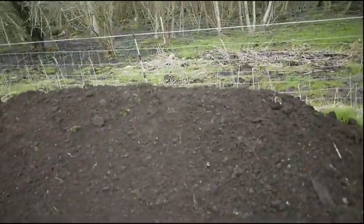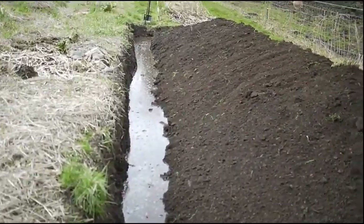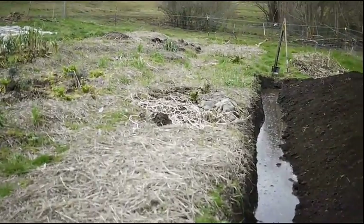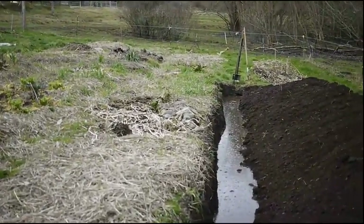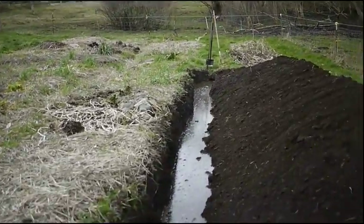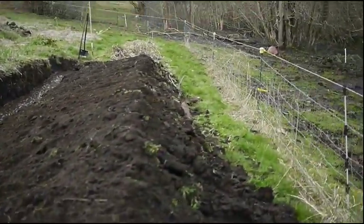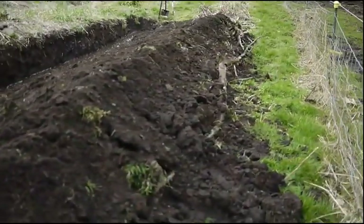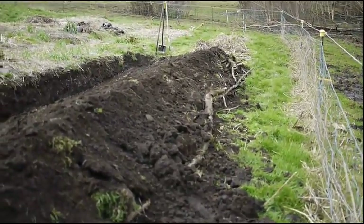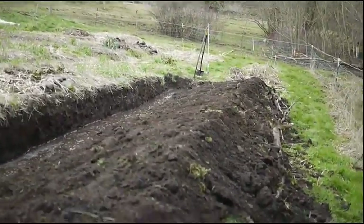Looking back, you can see the difference in aspect clearly — that's a great illustration right there. The aspect of the new bed means I'm obviously going to be picking up a lot more sun than those other ones. On the back side you can see a little bit of the material exposed, but most of it is buried.